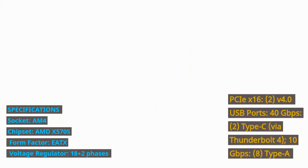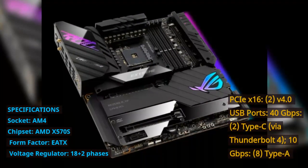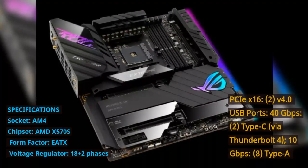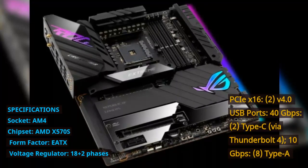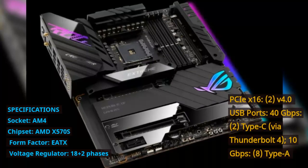PCIe CX-16: 2 slots at V4.0. USB ports: 40 Gbps — 2x Type-C via Thunderbolt 4. 10 Gbps — 8x Type-A.